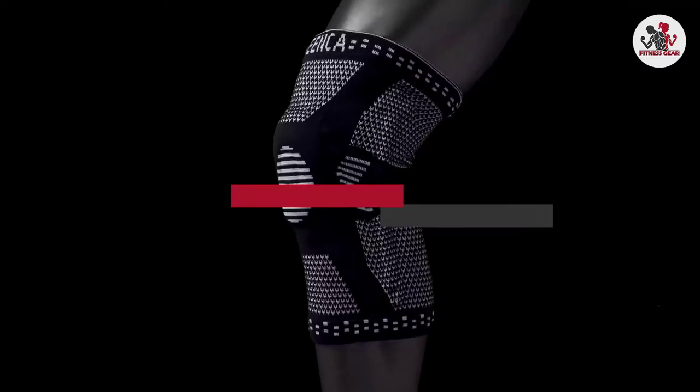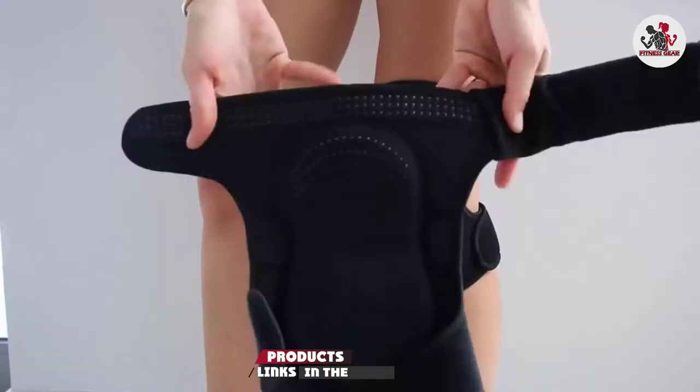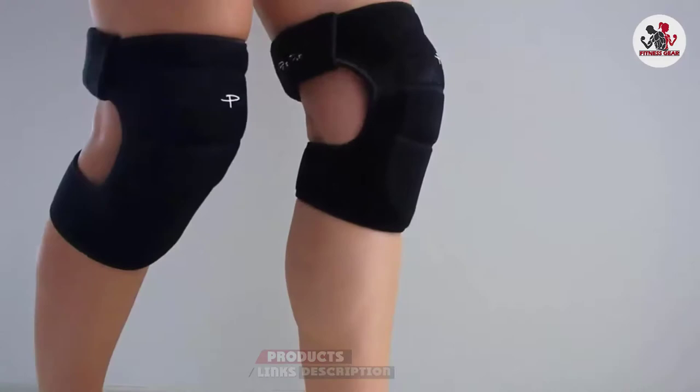If you're looking for the best dance knee pads, here's a list you must see. We made this list based on our personal preference and sorted it based on their features, prices, quality, durability, and reputation of the manufacturers and customer feedback. We've also included options for every type of customer. So let's get started.